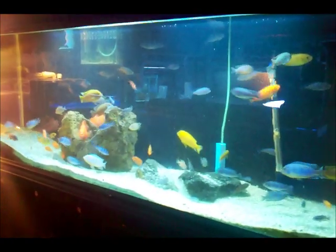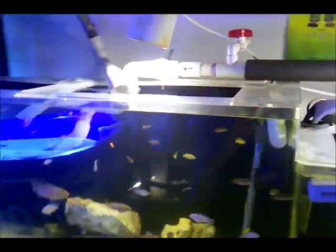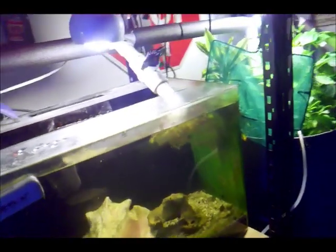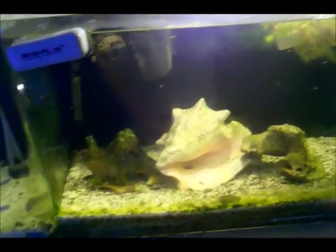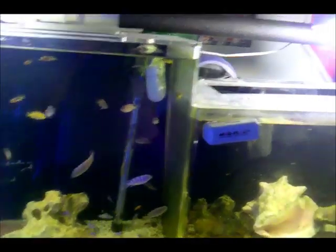Everything's going really good in my cichlid tank — I've got so many pregnant fish I don't know what to do with. I am in the process of setting up an AquaBid account so I can start shipping some of these fish out, mainly just three species: my Kenya, my bumblebees, and my peacocks. I do have some electric yellows too. This tank right here will be full of fry probably next week. I do have a few females I can strip right now, but I'm going to wait a few more days before I do that.